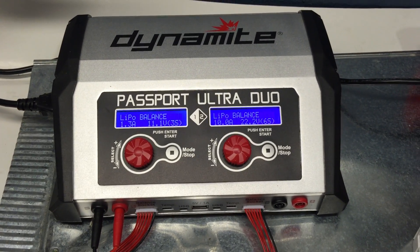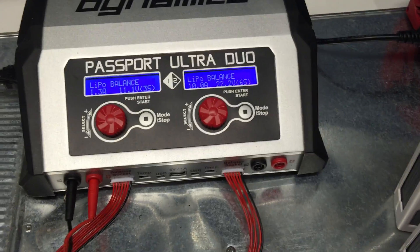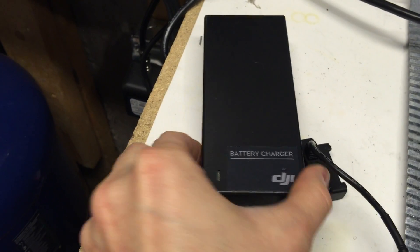What's going on everybody? This is Tony from Aerial Vision Chicago and I would like to show you how I charge my Phantom batteries. Soon I will be making a connector for my DJI Inspire to charge, discharge, and storage charge them. Here is my original DJI charger which I do still use.